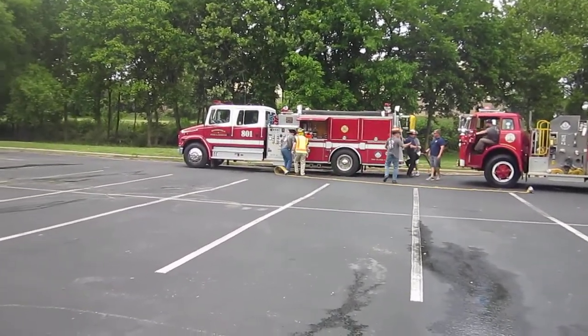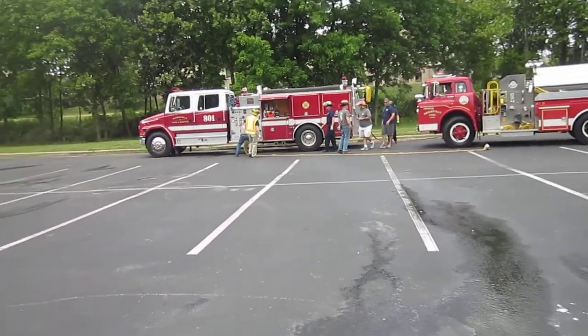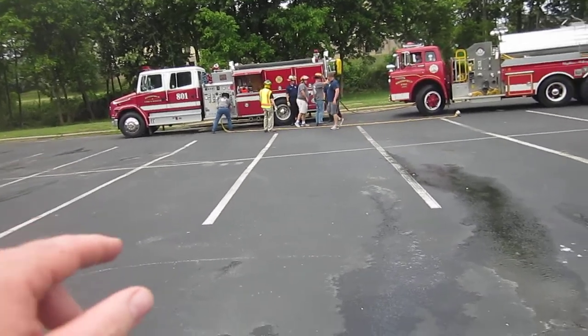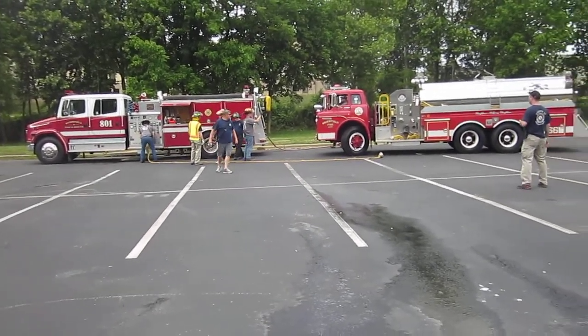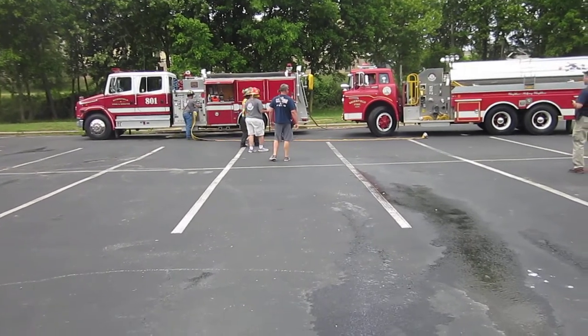We're at the early moments of the two-hour water supply drill back in Shelby County, Alabama. The first arriving engine, Briarfield Engine 801, has pulled up. They have stretched a mercury nozzle, which is a portable master stream 500-gallon-per-minute device.